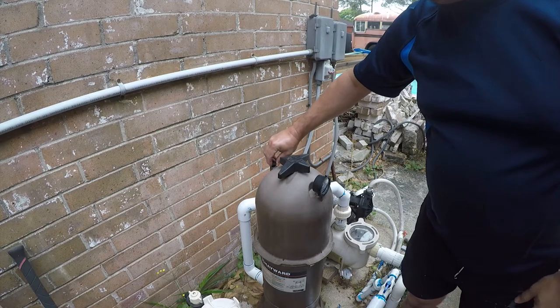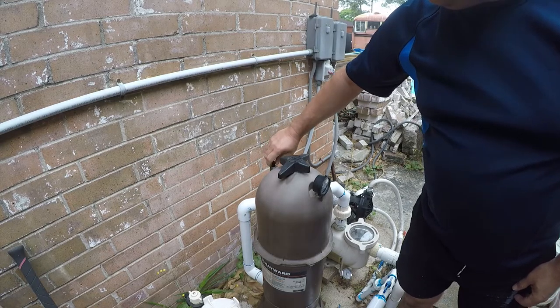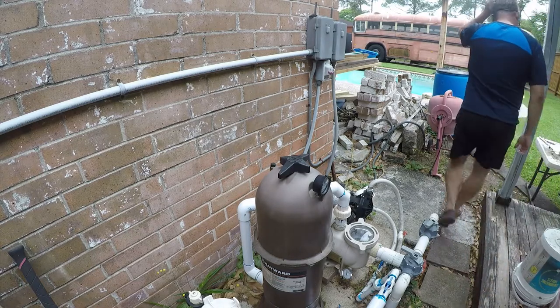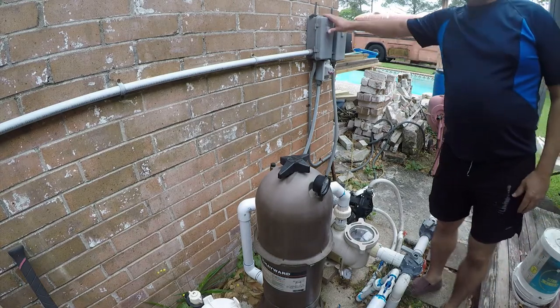I don't know why — that would have been the better place to put a gauge. I guess that's supposed to be an air bleed, but that would have been the better place to put a gauge. So that's really it — there's not much to it. I'm going to fire up my pump.